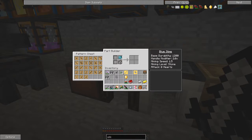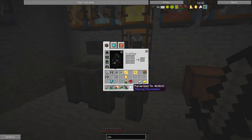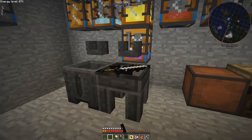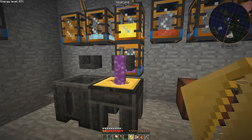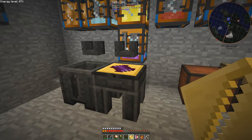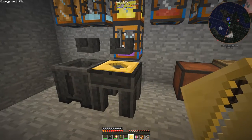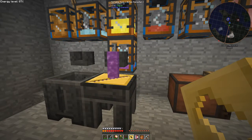I have to use the paper version of the part builder. The metal version you have to use on the smeltery table. Let's make a hammer head - right click and you'll see this takes about four ingots to make a hammer head. There we have a nice manyullyn hammer head. I'm going to do the same for the tool rod - hopefully I have enough manyullyn, it needs three for this.